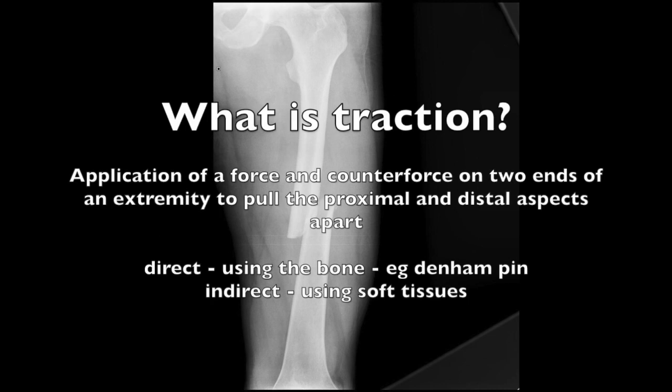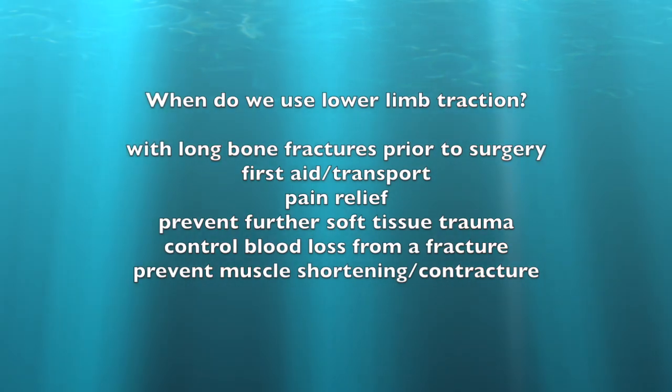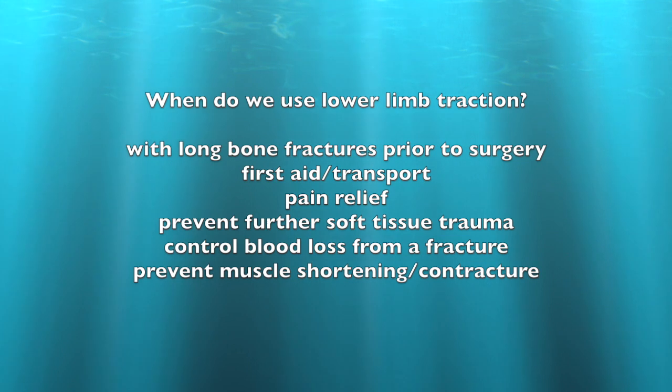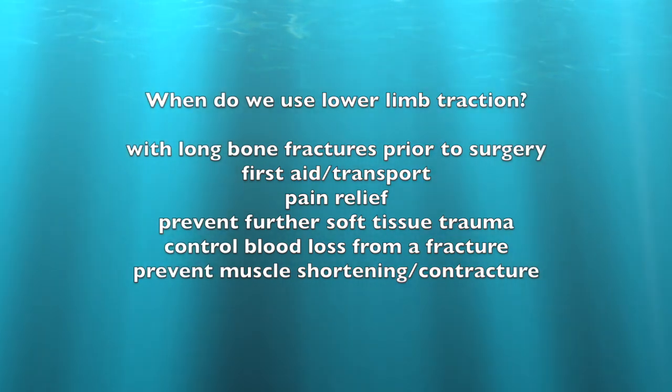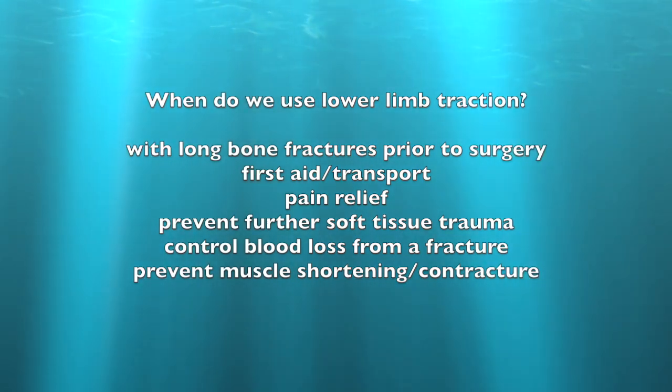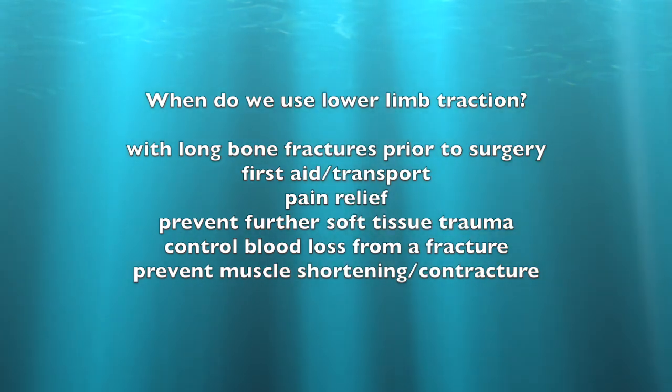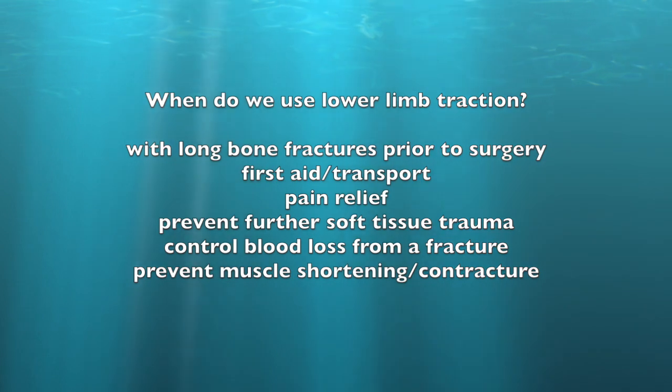When we put on traction, we pull the bones out to length. This could be direct using the bone itself, or indirect using the soft tissues as a proxy. We put on traction in order to stabilize the long bones prior to surgery. It can also be used for first aid or for transport. It gives good pain relief and can prevent further soft tissue trauma and bleeding.